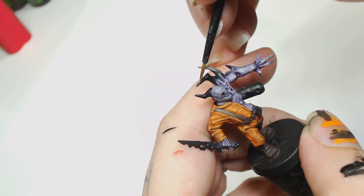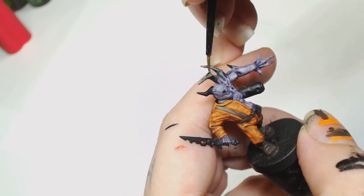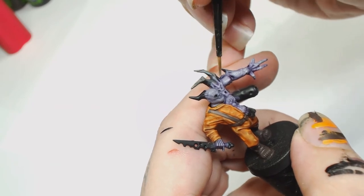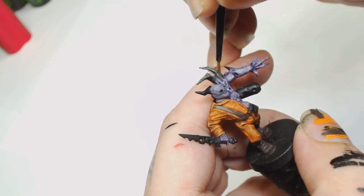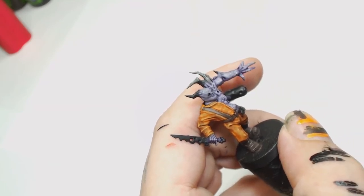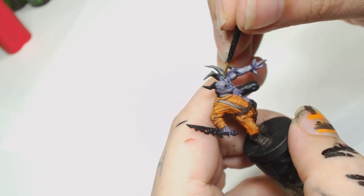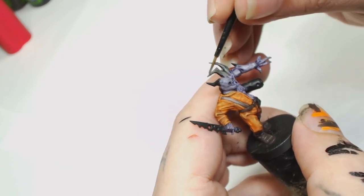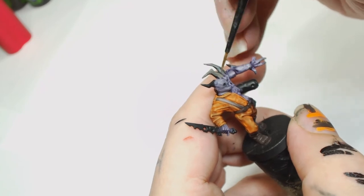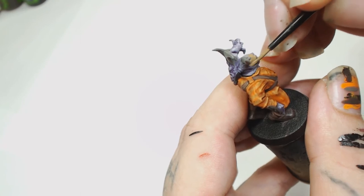Then we used Stormvermin Fur — the two of those are very similar, I always get the names mixed up. Stormvermin Fur was used to start painting the spikes, and this is a base coat for all the spikes and horns, so you can put this on a bit thicker than usual if you want, or just carry on with a couple of thin coats.